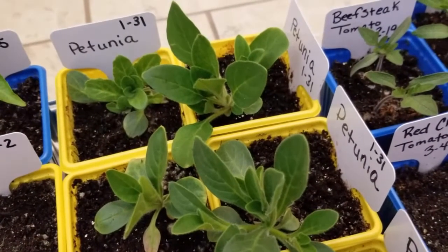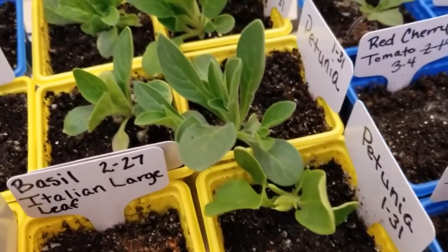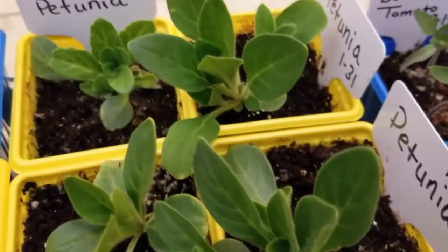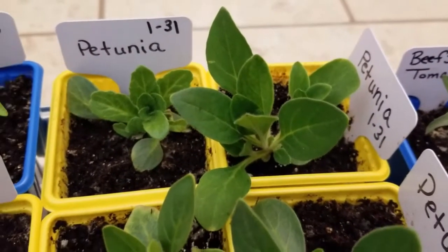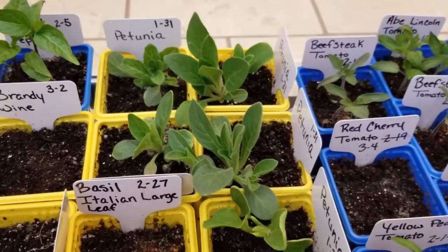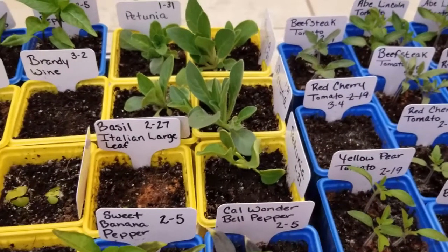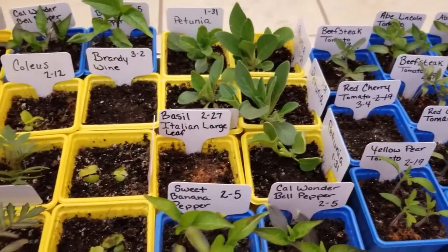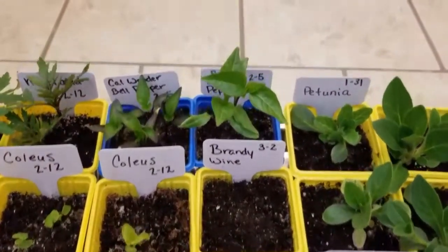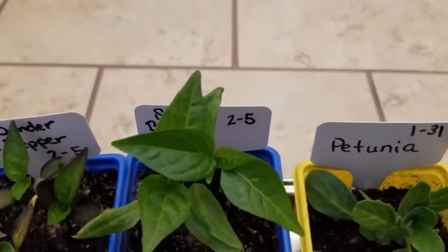Week one, I started these petunias on January the 31st, and you can see these are doing so well. I actually started about eight containers, and about three of them I had to pull because they just were not putting on much growth and weren't doing very well. I didn't want to waste space underneath the grow light, so I pulled them. But I'm really happy with the other petunias and how they are doing.